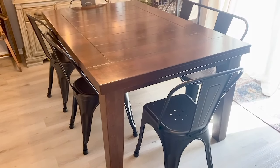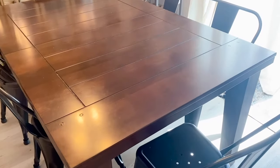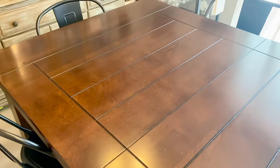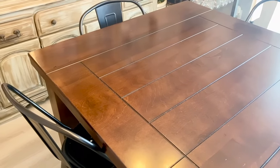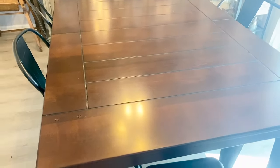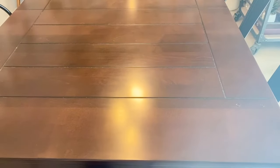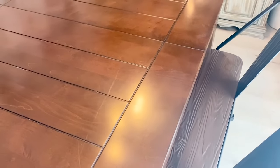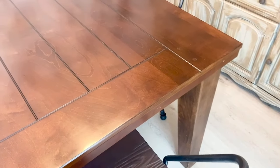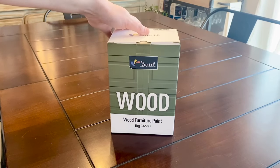Hey guys, welcome back to my channel. I hope you are all doing well. For today's video it's a pretty exciting one — I haven't done a furniture makeover in such a long time. Today I'm going to be making over my dining room table. This table is almost 10 years old and you can see it's that old cherry wood color. There are some scratches and dents, but I'm really excited to give it a brand new look using the Dwell Wood furniture paint.